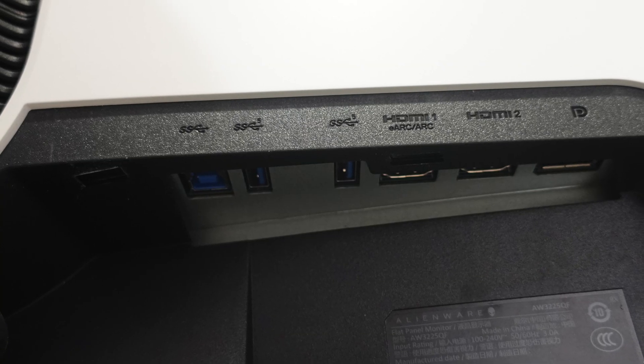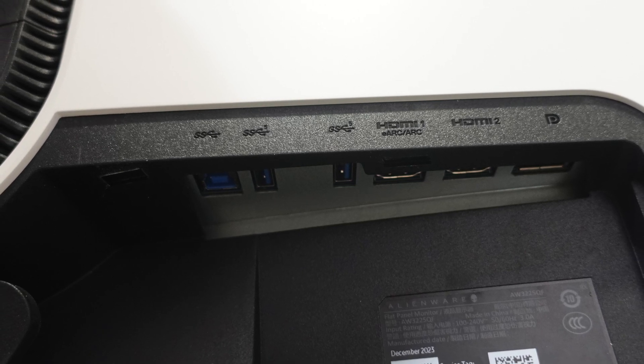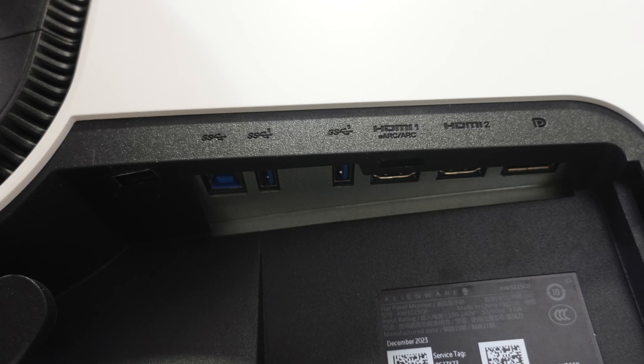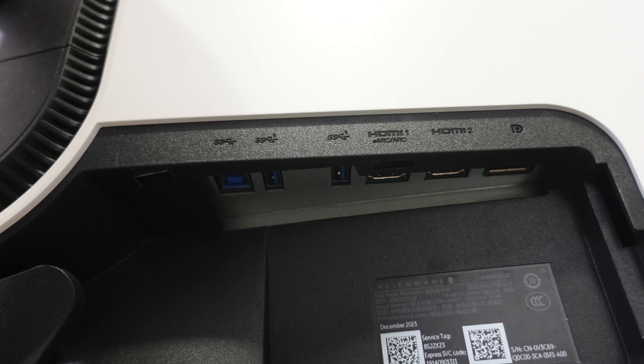When it comes to connectivity, you have three USB Type-A ports, two HDMI 2.1 ports giving you all the features you'd expect from the PS5, Xbox Series X, and the latest Nvidia and AMD GPUs, plus one DisplayPort. In terms of ports it's absolutely loaded — except for the fact that it does not have a 3.5mm audio output port.